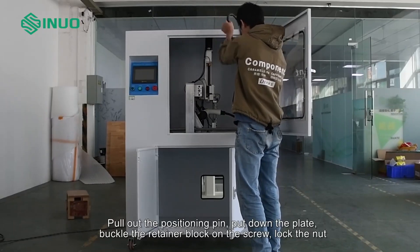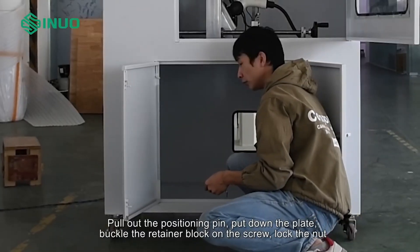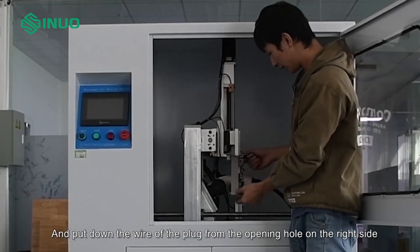Pull out the positioning pin. Put down the plate. Buckle the retainer block on the screw and lock the nut. Then put down the wire of the plug from the opening hole on the right side.